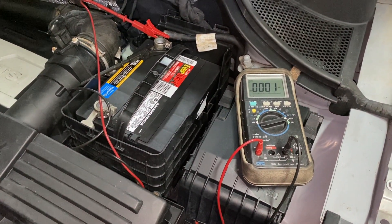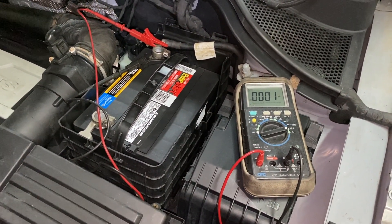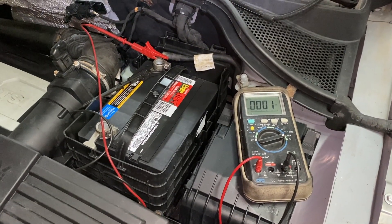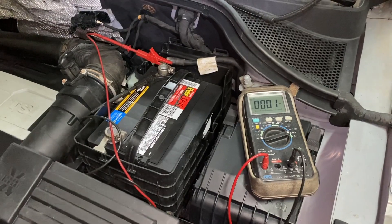Hey guys, Motor Car Nut here, and today we're going to be checking the electrical draw — parasitic draw load — on the battery from the vehicle's electronics.